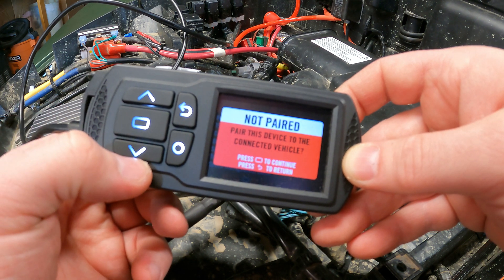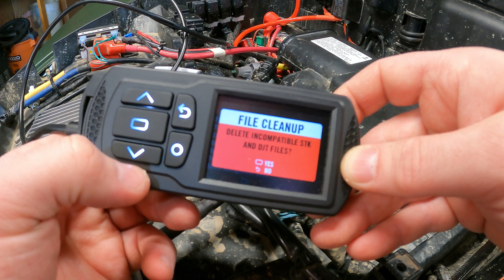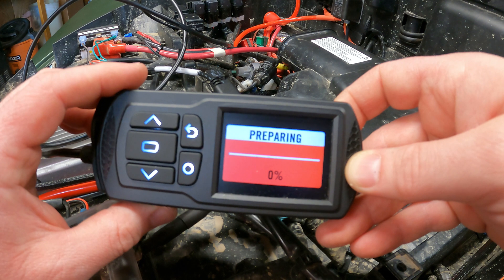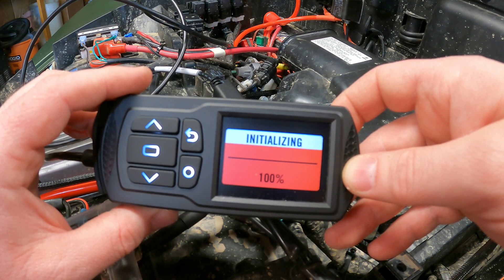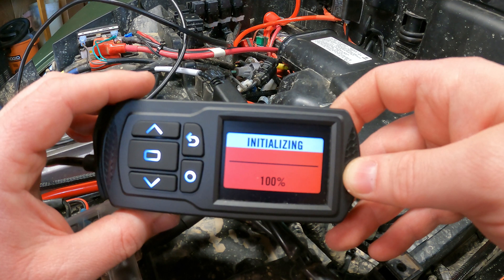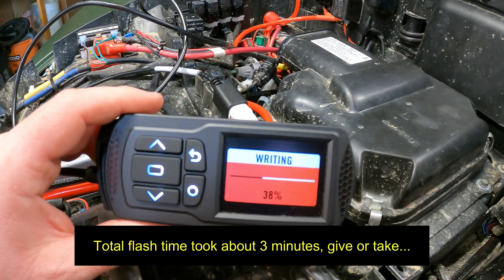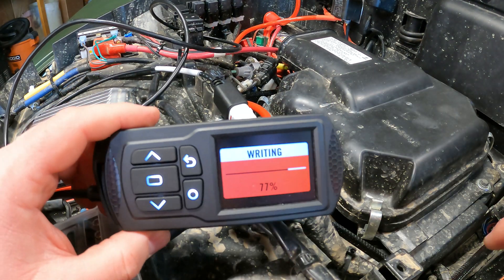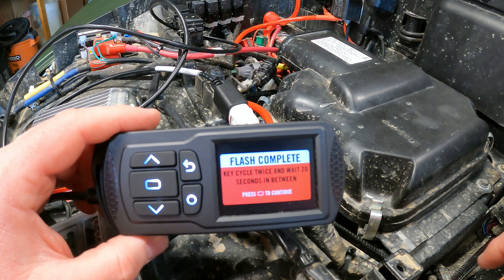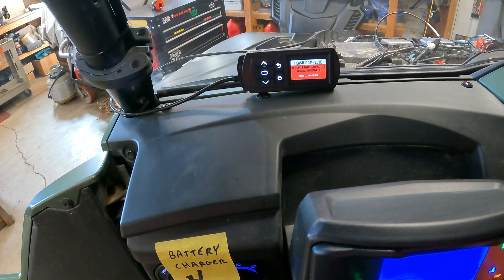Not paired - okay, we'll do the pair this device option. We want to pair it - file cleanup, delete - not worried about that. We're gonna let it do its thing and leave the key in the on position. We're not gonna mess with anything because you don't want to brick your ECU. Okay - cycle key twice and wait 20 seconds in between. Turn it off.